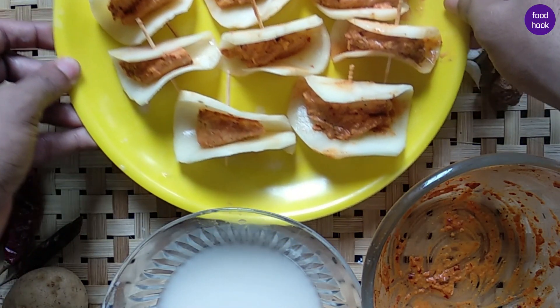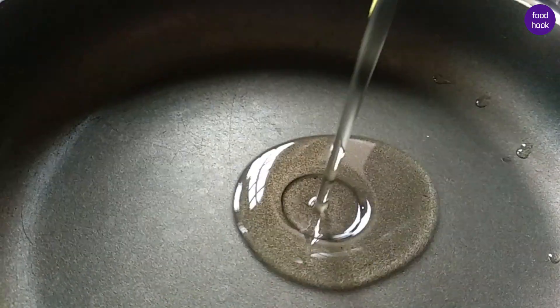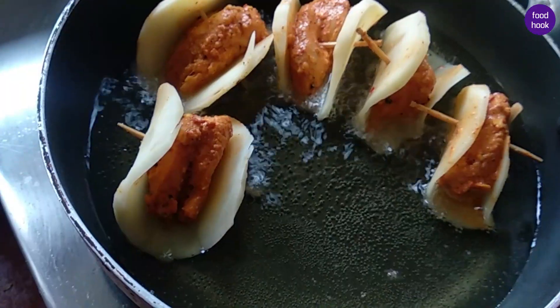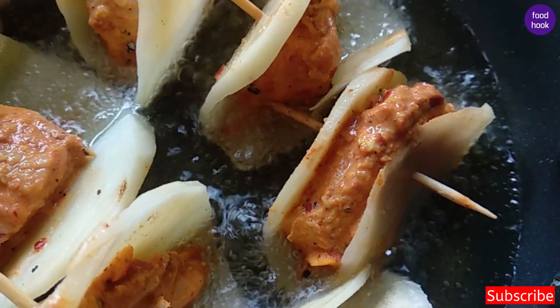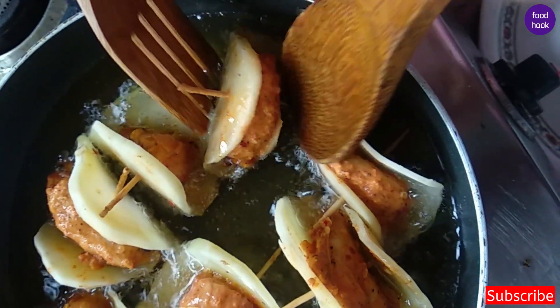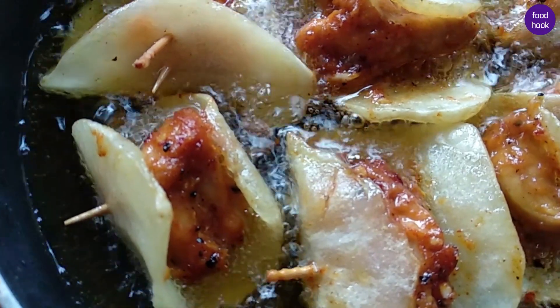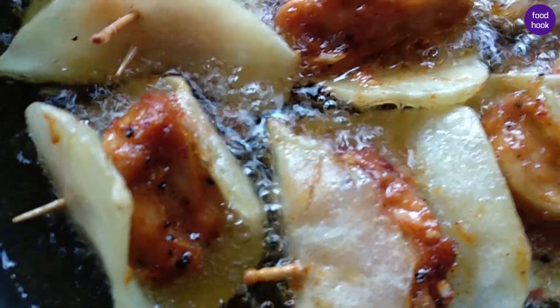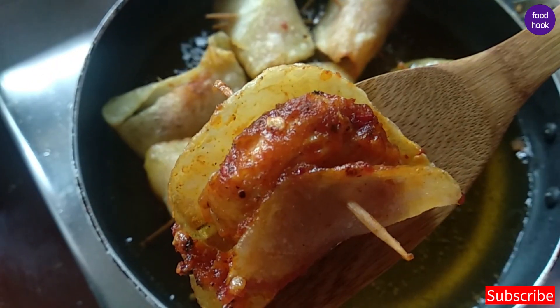Now we have to fry it — deep fry in a pan. We fry it on two sides until golden brown color. Now we are ready. Let's plate it on the serving plate.